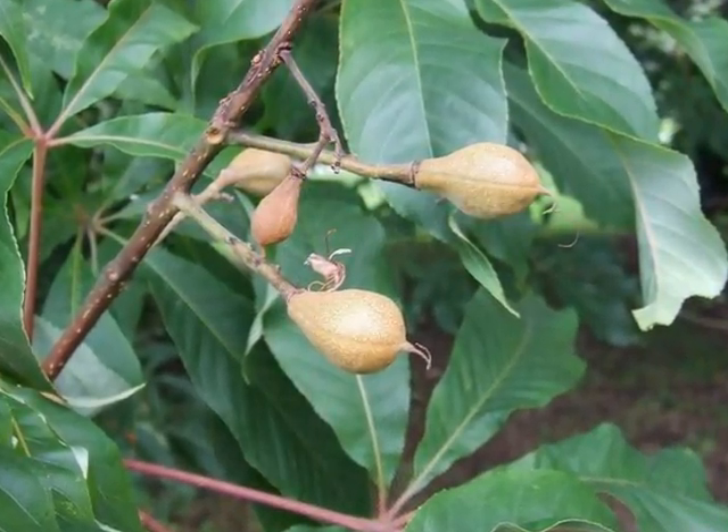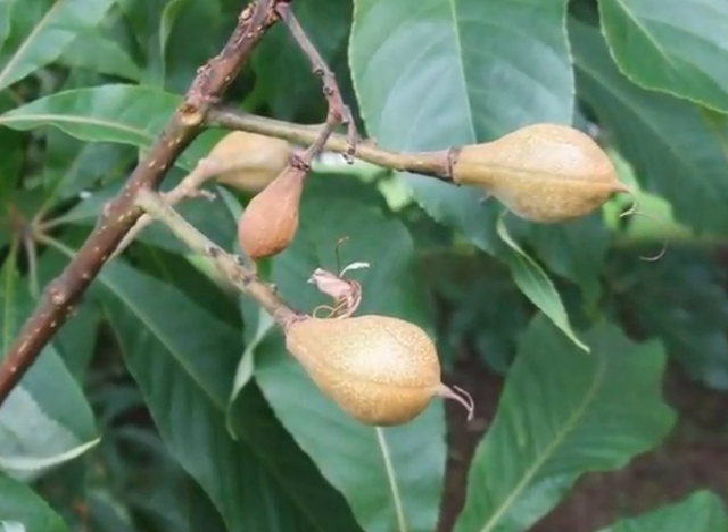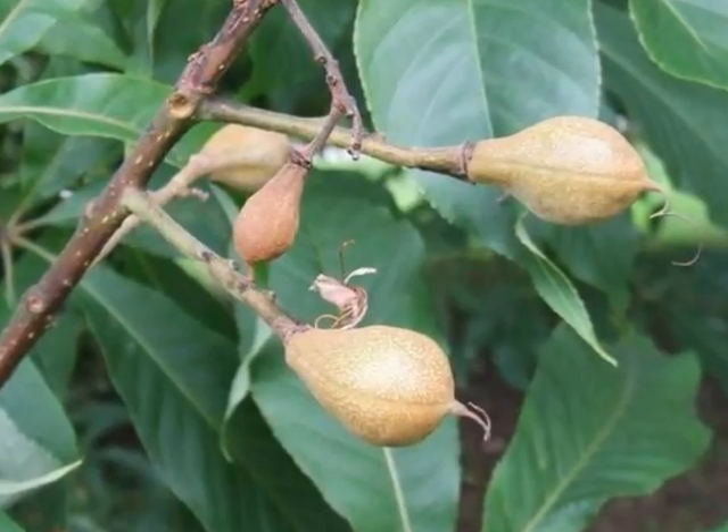The fruit that develops from these flowers is a pale green, relatively smooth, often ovoid in shape.